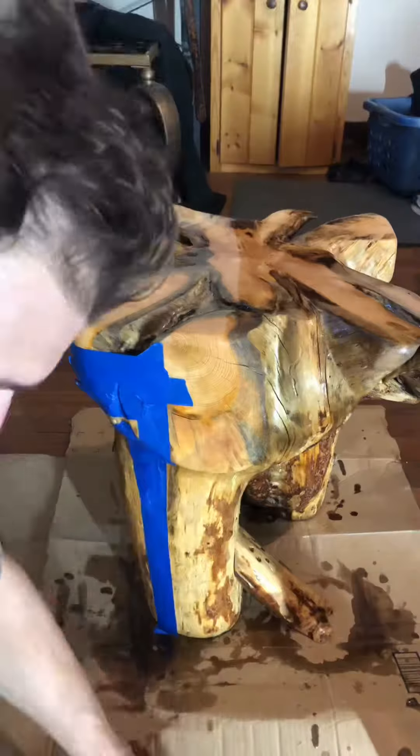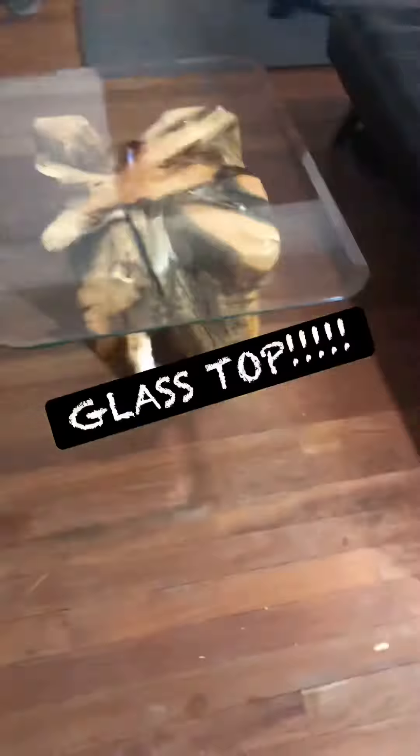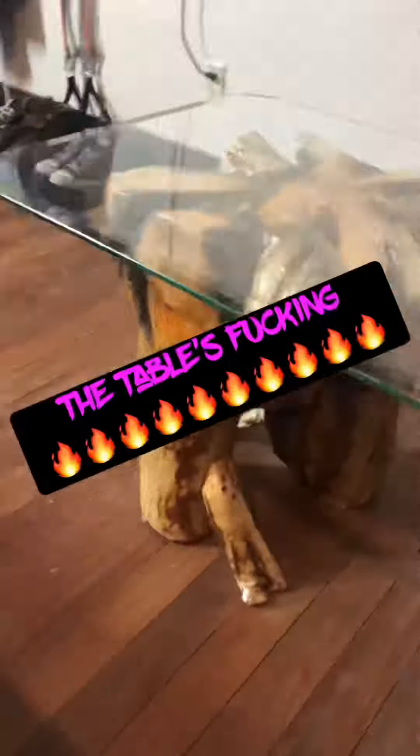Then I sand it more and more, then I finish it. Then I put the glass on top — the table's fucking lit.